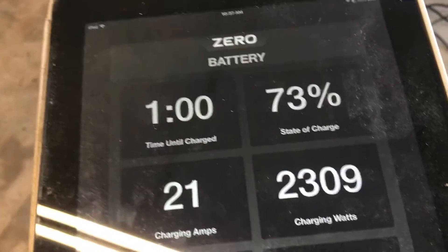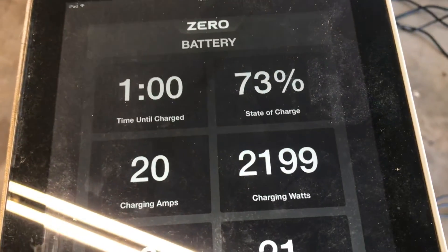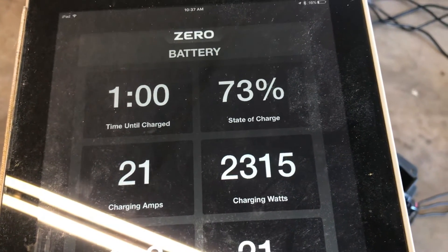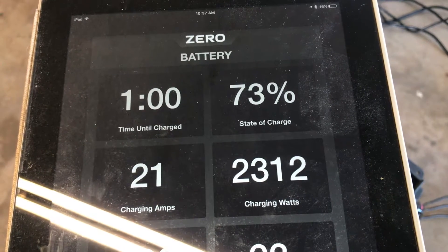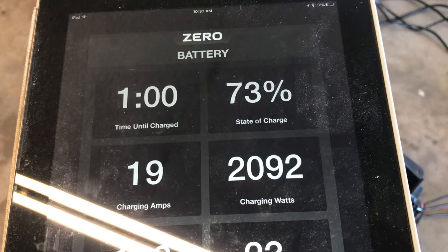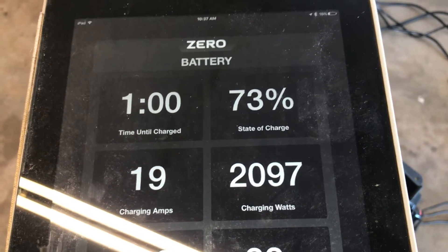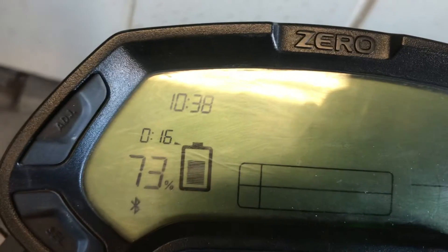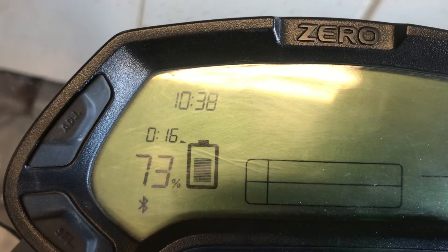With both batteries — this is just one battery right now — but with both batteries at 5.7 kilowatts, at 2.1 or 2.2, what would that take? An hour, maybe two hours tops. We got down to 16 minutes for a full charge on this battery.